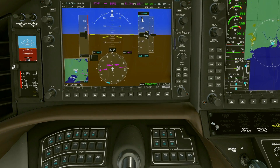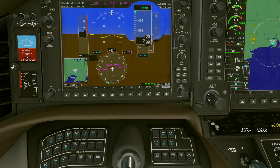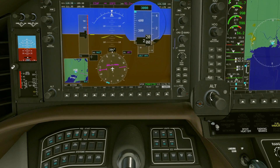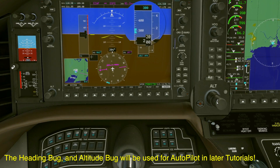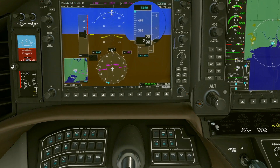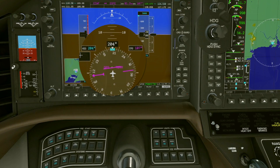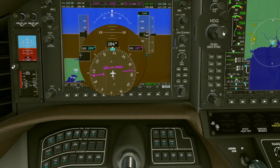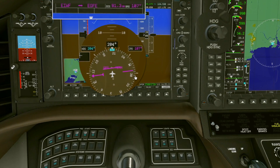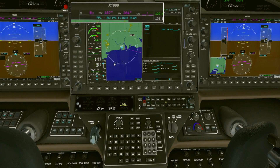Let's play with the altitude and heading bugs very quickly. On the altitude button there's a bigger inner knob and a smaller outer knob. The bigger inner knob changes thousands of feet, the smaller one hundreds of feet. So you can fiddle with those — I'm just setting it to 5,000 feet here to have a bug for my altitude so I know to level off. Also the heading bug: if I press it in it gives me my current heading, highlighting where my aircraft is pointing.